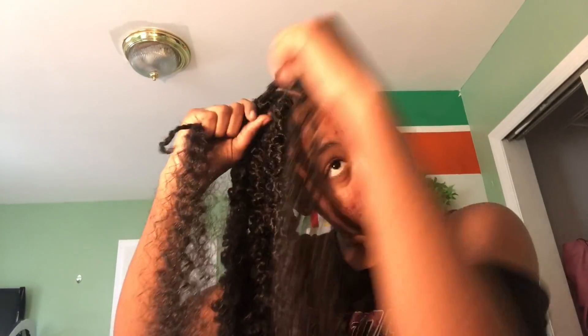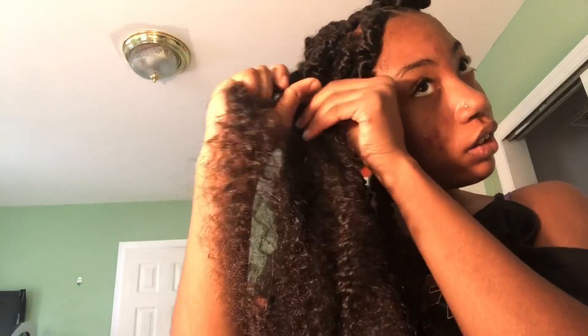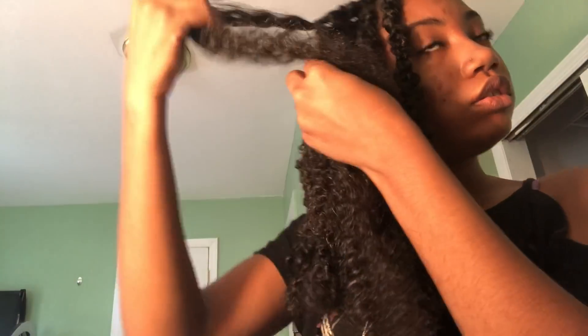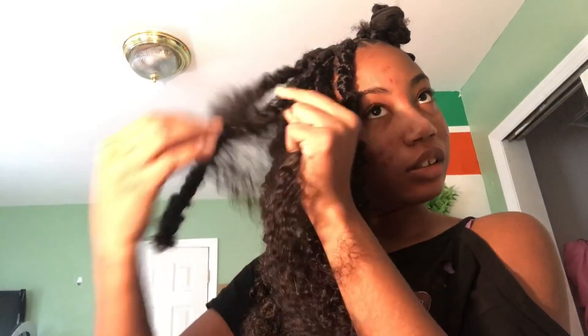You're wrapping it around the shorter strand. I made them equal, which you're not supposed to do. Do not make them equal — make the strand you're wrapping around longer. Basically, the thing you're wrapping it with should be shorter than what you're wrapping around. It takes practice, I'm not gonna lie.